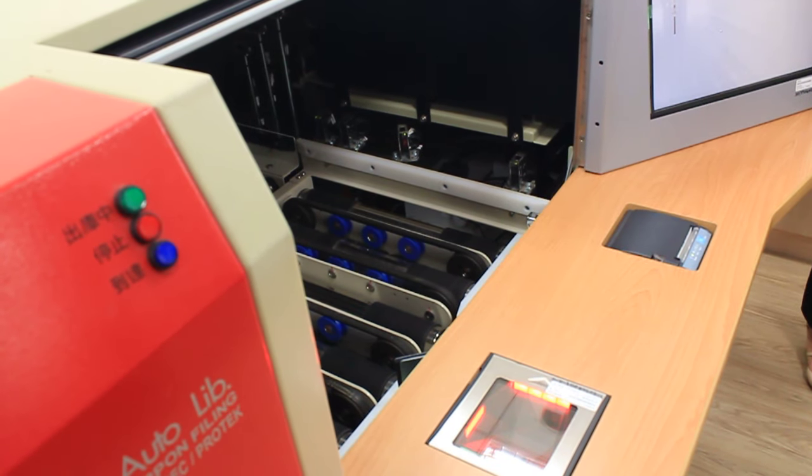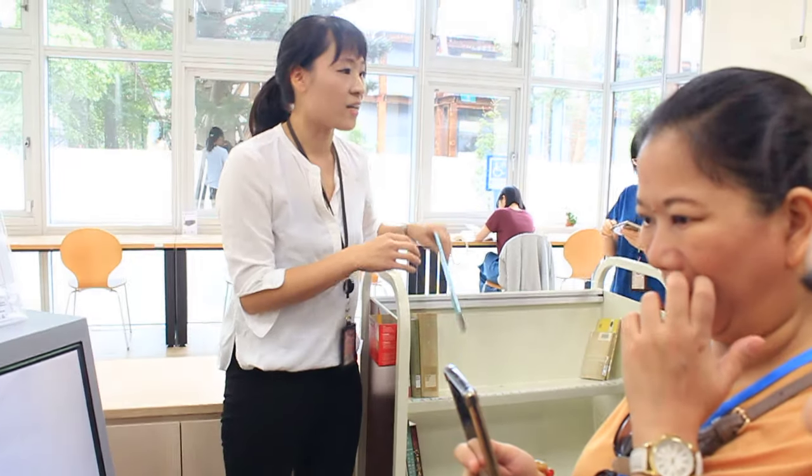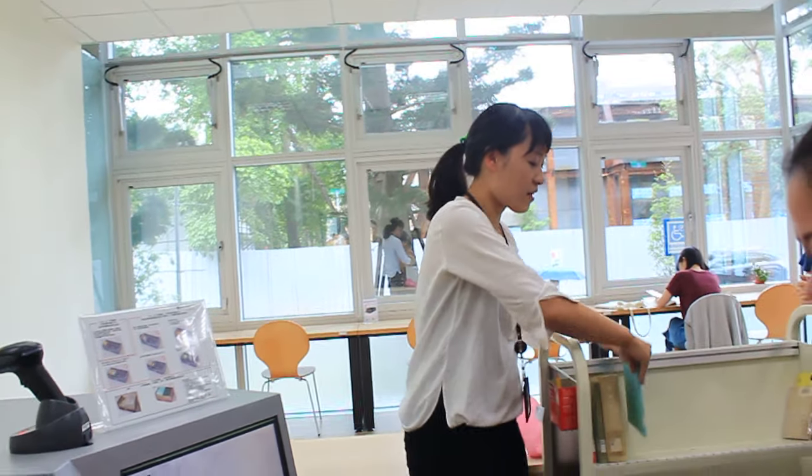If you scan a book whose size does not match the bin, the screen will alert you. If the librarian forgets to scan the barcode, the machine will sound a buzzer and return the bin. If the book is taller than the bin, it will also trigger the buzzer.